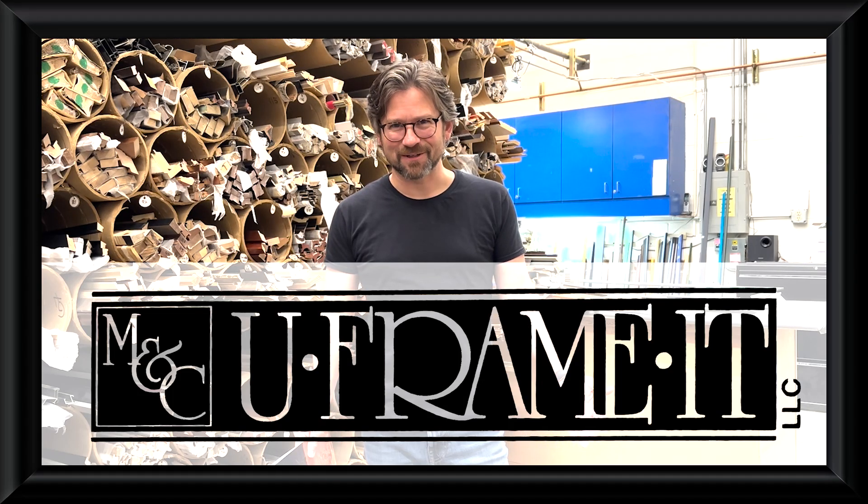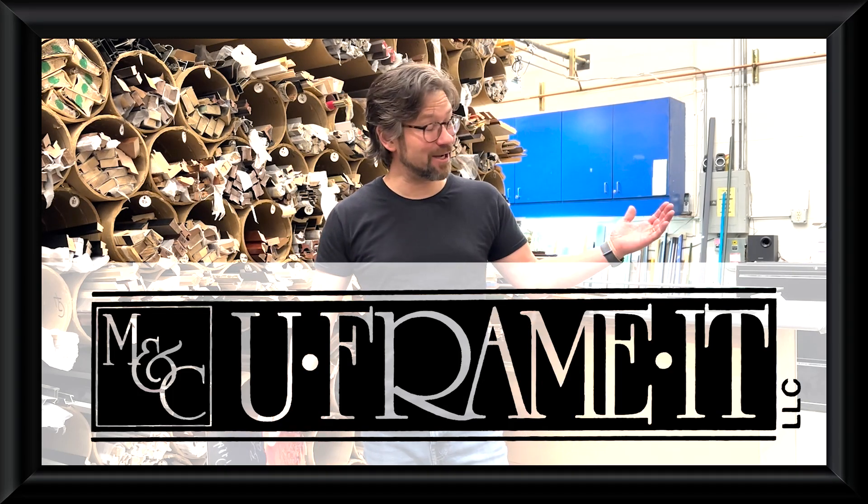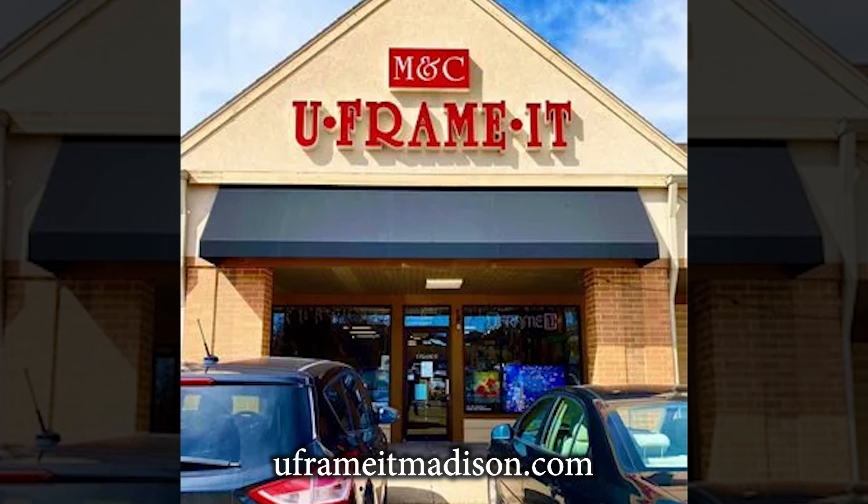Hey friends, how's it going? Corey Swadley here, reporting from my shop, New Frame It in Madison, Wisconsin.